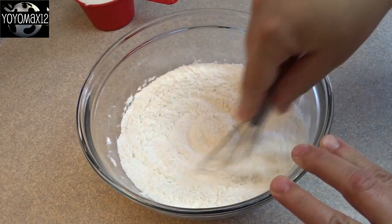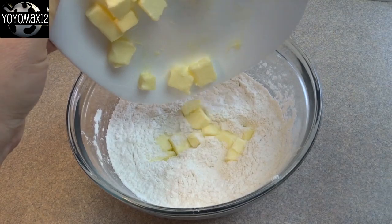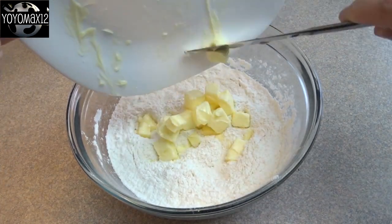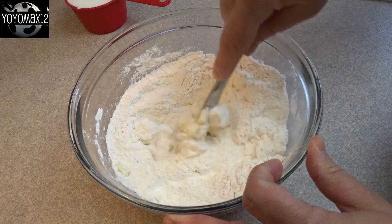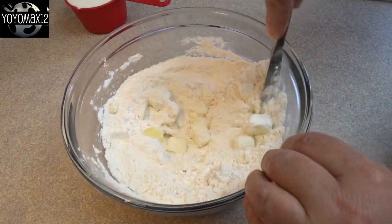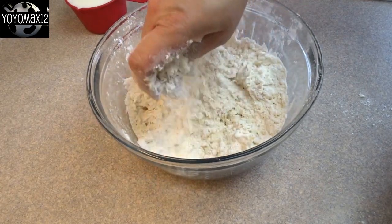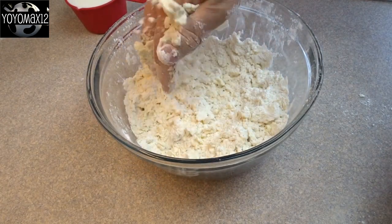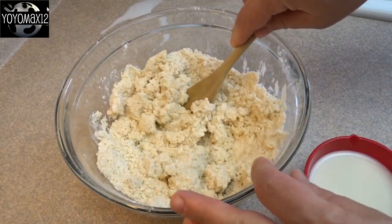Just whisk those things together, then you're going to add in one half cup of butter or margarine. Put it in cubed, then you're going to blend it in using a pastry blender — in this case I'm just using a butter knife. Cut in the butter until you get something that looks like coarse oatmeal, and you can get in there with your fingers to make sure all the butter has broken up into small pieces.